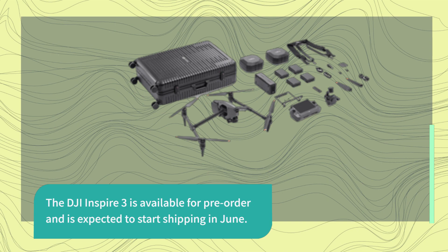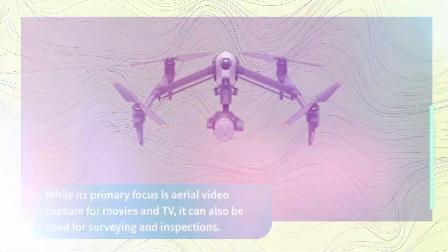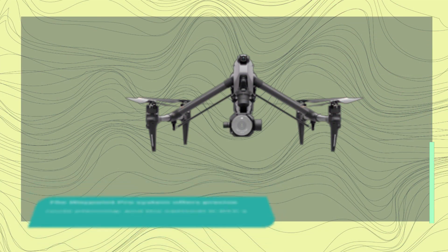The DJI Inspire 3 is available for pre-order and is expected to start shipping in June. While its primary focus is aerial video capture for movies and TV, it can also be used for surveying and inspections.